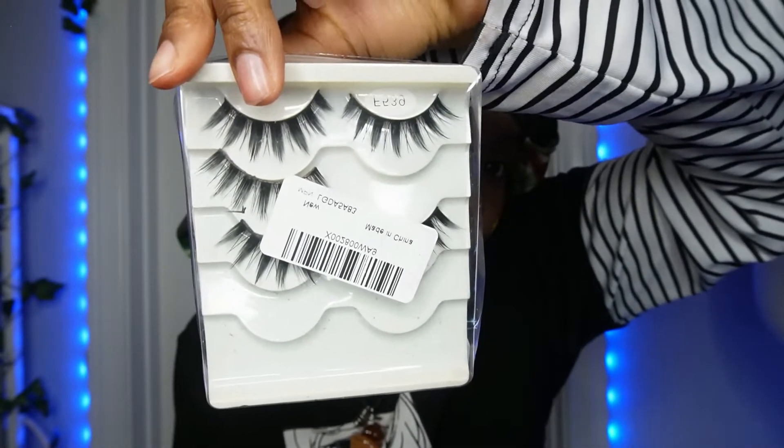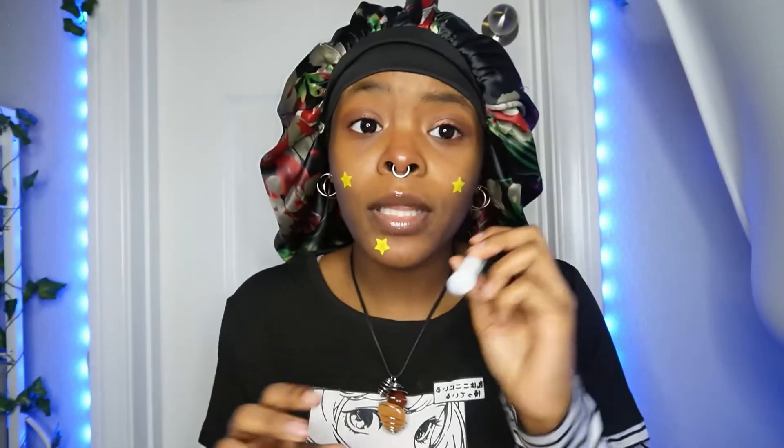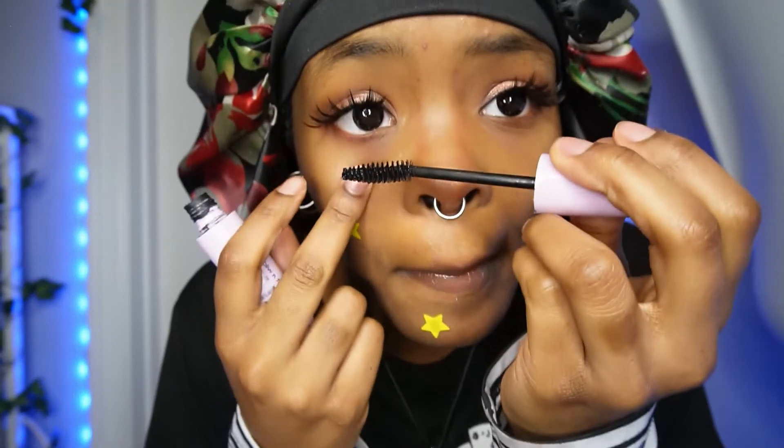The next thing I go in with are my lashes — they look like this, I can put a link below for the lashes that I use. I use duo lash glue — I recommend this lash glue because it really, really holds. Okay, so I have my lashes on. Now I'm going to go in with my mega volume waterproof mascara and put this on my bottom lashes, like this.